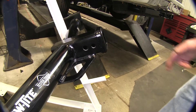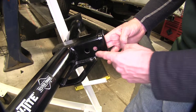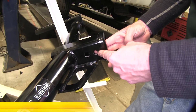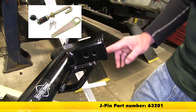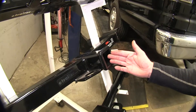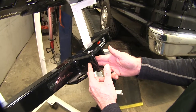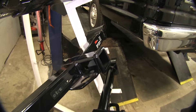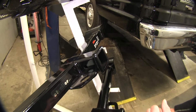Both DrawTite hitches have one additional feature: an extra hole designed for use with a J-pin stabilization pin. This is great for accessories that do not have their own anti-rattle devices. Comparing that to the Curt hitch, it doesn't have that additional hole and wasn't designed for that application — so if you want anti-rattle devices, you'll have to use the one that comes with your accessories.